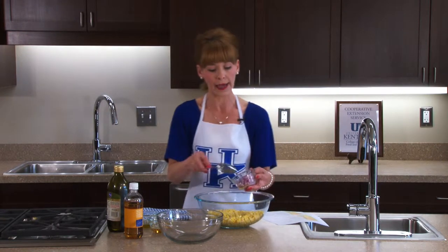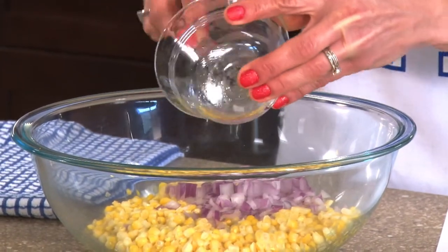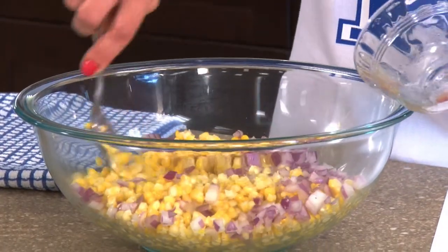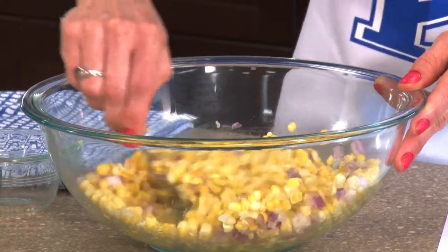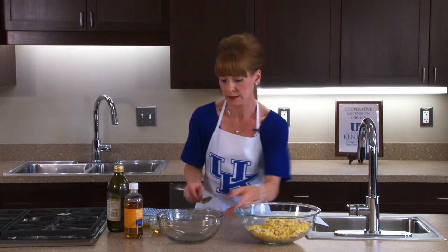I'm going to add some onion to the corn — this is red onion, which is going to give it that good color. I'll add that and stir it up, then set it aside to let the flavors blend together.